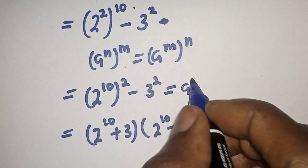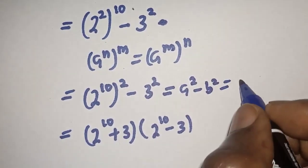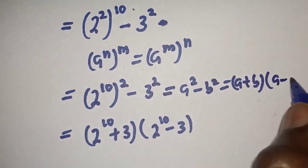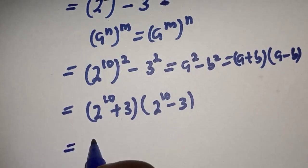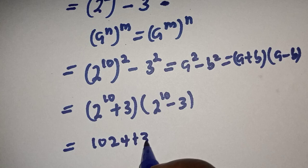Because this is a perfect square — this is the same thing as a squared minus b squared, which is equal to a plus b multiplied by a minus b. And this gives us 1024 plus 3, multiplied by 1024 minus 3.